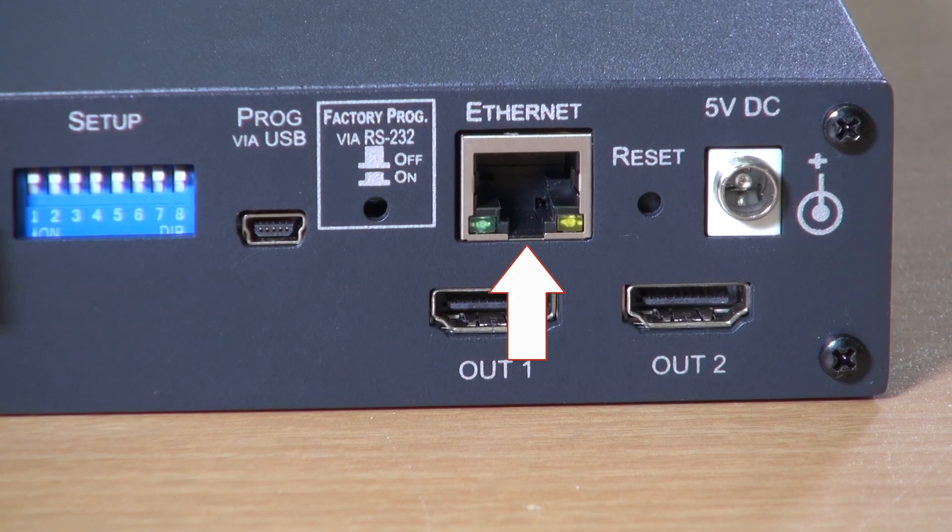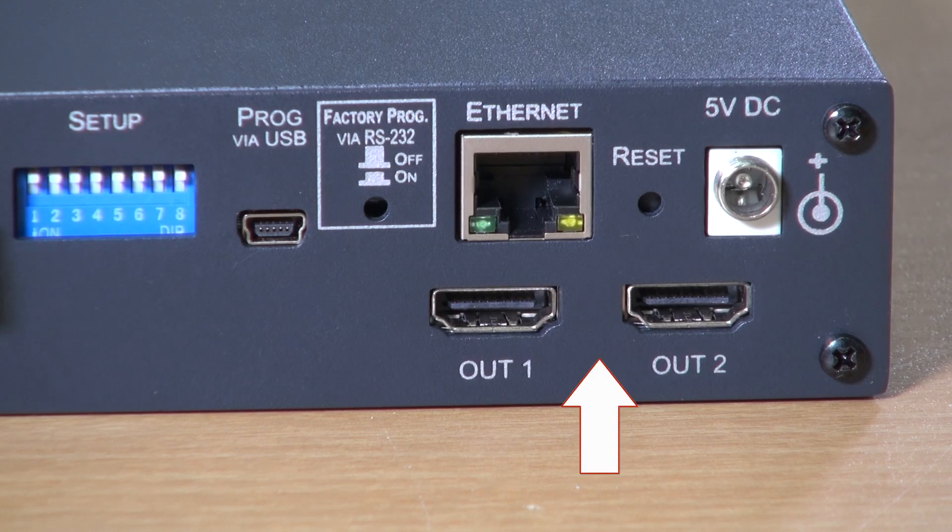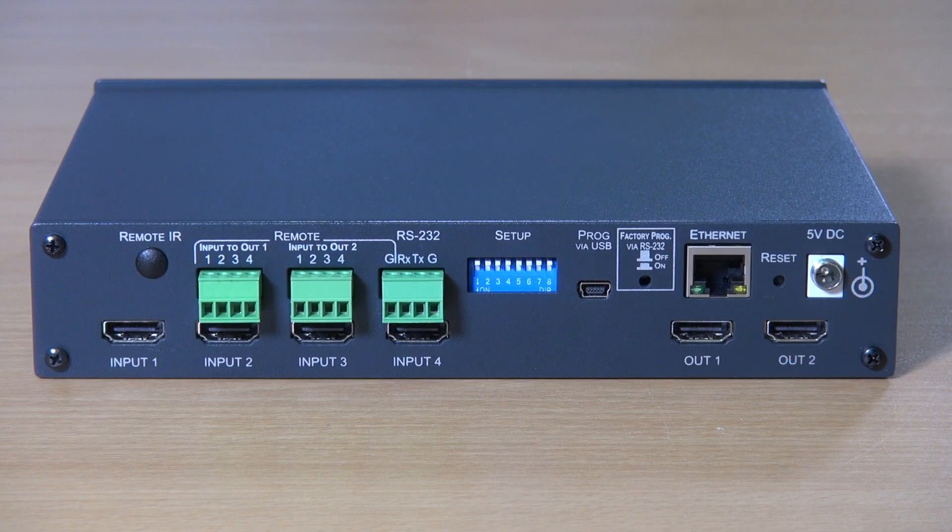The ethernet port through which you can access the built-in web pages, the two HDMI 2.0 outputs, and the 5 volt DC input.